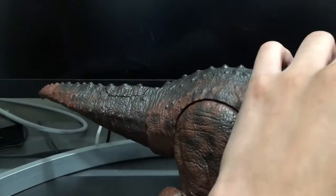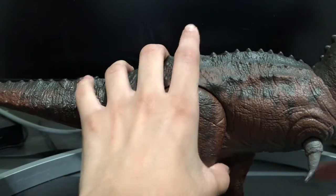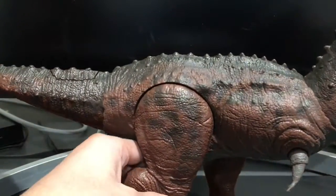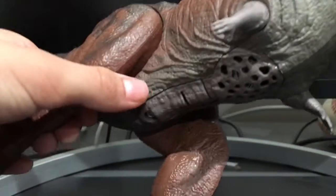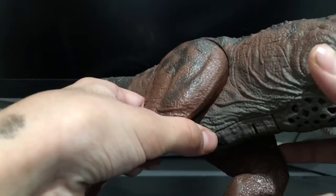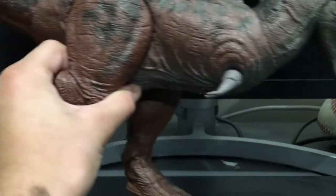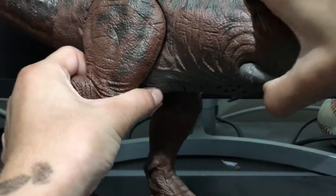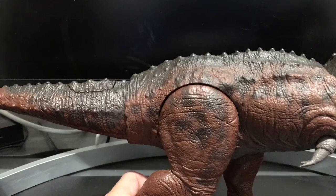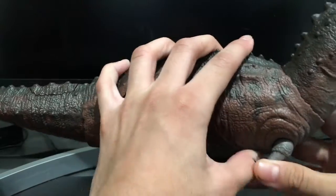A trademark of the Carnotaurus is the tiny arms, which are smaller than a T-Rex's arms. They're on kind of a little ball joint. You can have them pulled back like how they're supposed to be, or you can have them flexed forward like that. Unlike T-Rex, I don't think they have a purpose — T-Rex might have had a purpose for helping pin down its prey, but the Carnotaurus arms, I'm pretty sure no.